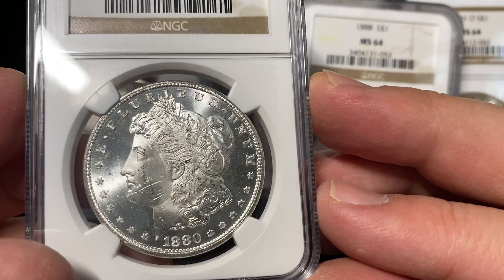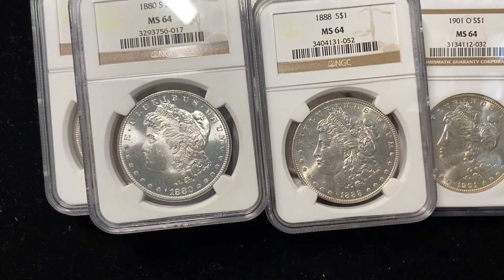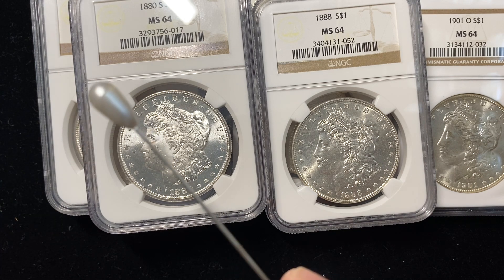Anyway, thanks for watching. I'm Ben the Coin Geek. We've got a small group of these going up right now on our website at oldpueblocoin.com. You can subscribe by clicking on the button here in the corner and watch more videos on the right side of the screen. Thanks for watching.